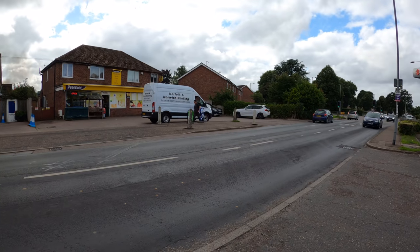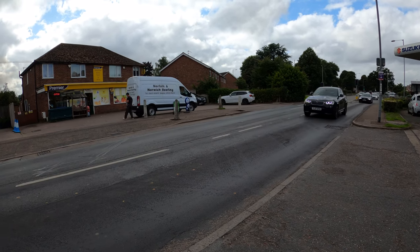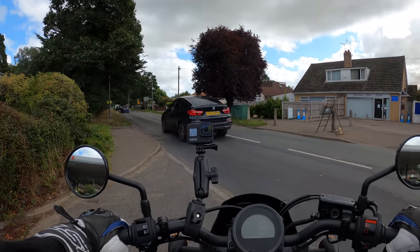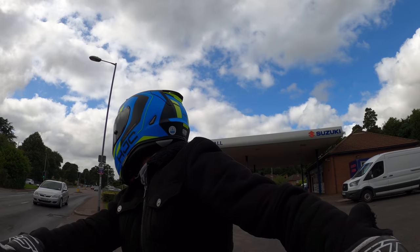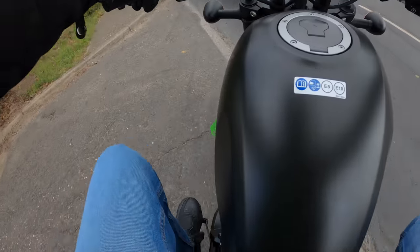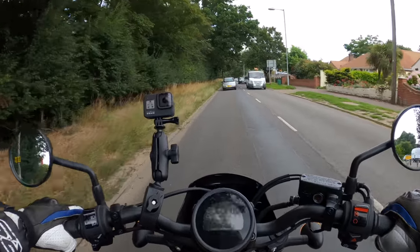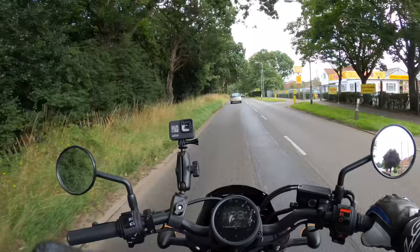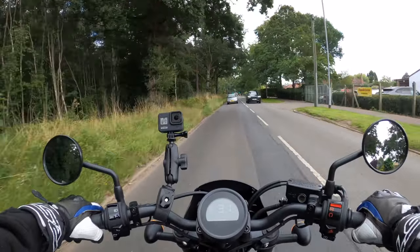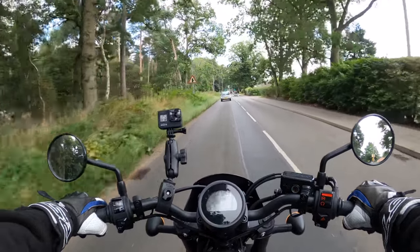Lot of traffic here today, but once we get rolling, we'll get rolling. I have actually ridden the 1100 model of this, which is a DCT — the dual clutch transmission. But this one is very, very light on the clutch. I think it's actually 30% lighter feel on this model.